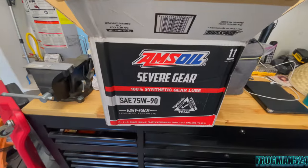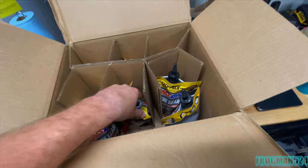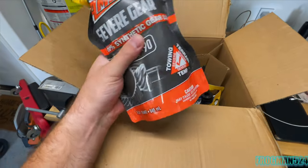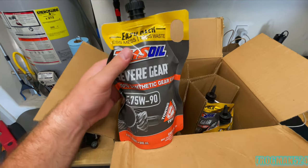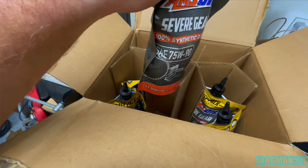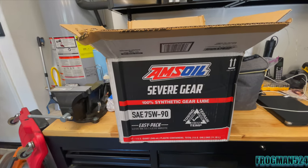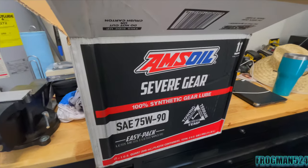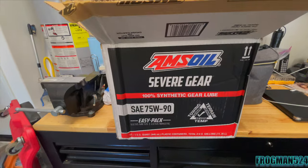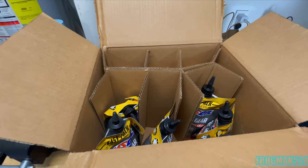Today we're using AMSOIL 7590 Severe Gear. They come in these flexible packages, which are nice because you can get them up in there unlike a bottle and squeeze the stuff into the diff without worrying about tipping the bottle high enough to get all the product out. I believe the front uses 1.8 quarts and the rear uses 4.4. I'm just going to go until it comes out the fill plug and put the cap in at that point.